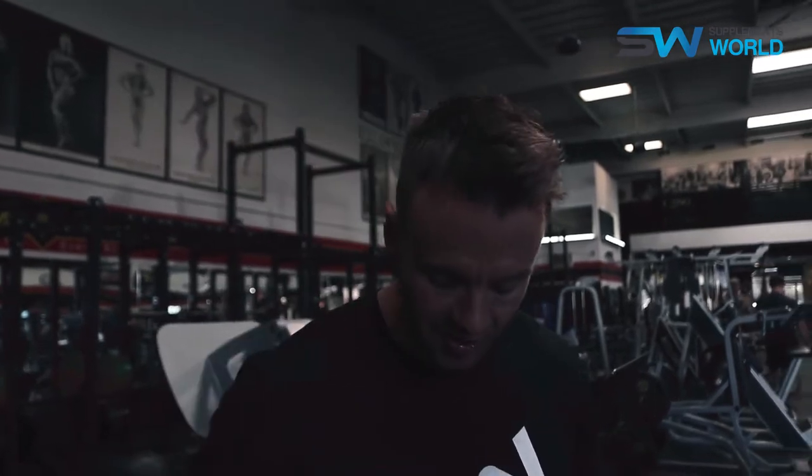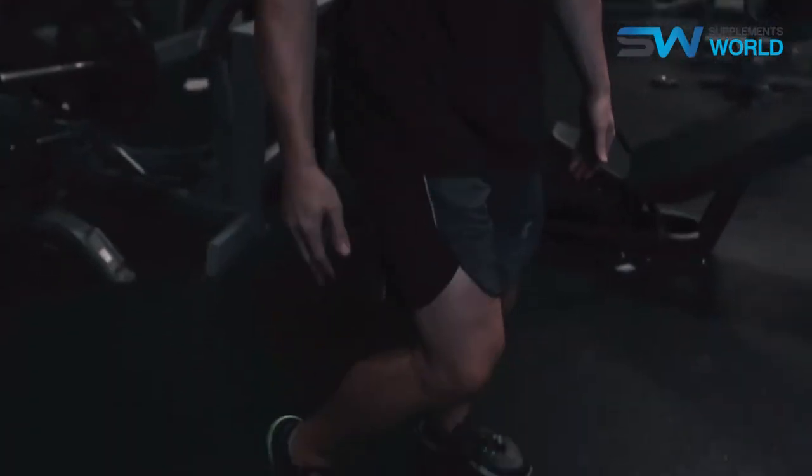All right, day three, leg day here at Gold's Gym. I'm going to do a little split between quads and hamstrings, work both opposing muscle groups back to back, and then finish off with a little circuit and give the calves some attention too. We're going to start off with some hack squats, build up, get all the heavy weights done first, and then move on to more of the extension and isolation exercises. A lot of drop sets, a lot of circuits — we're going to keep that intensity high. Let's get to it.